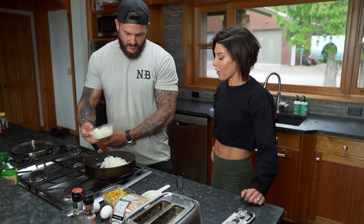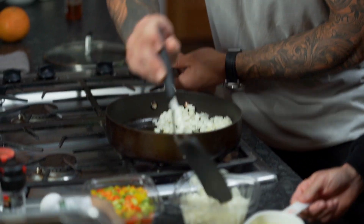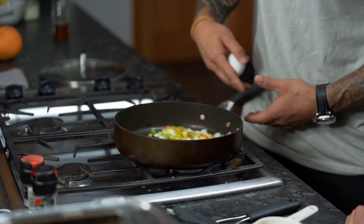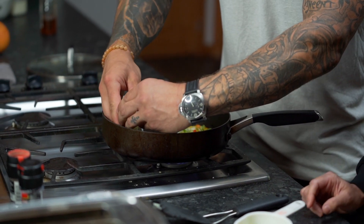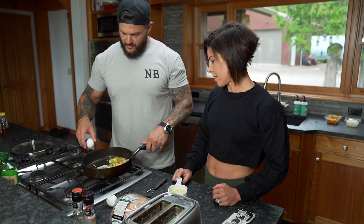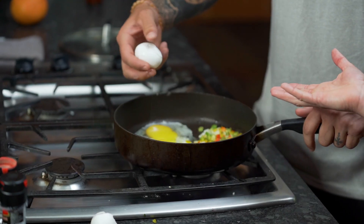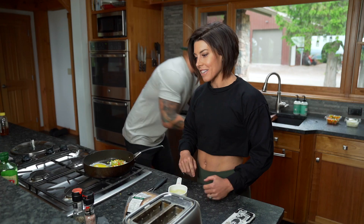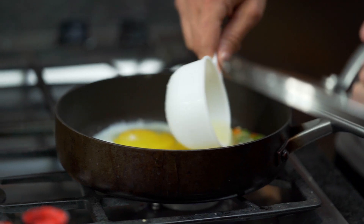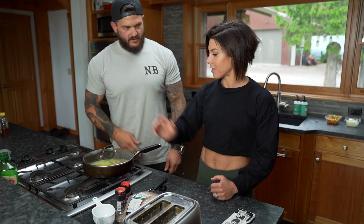Half a cup of onions — just for taste. Salt and pepper the eggs, then pour them over the veggies. I was going to do two pans but they assured me one pan would be amazing — it's all going in your stomach anyway. My mom taught me this steam technique and I thought I was the smartest person in the world because Rob didn't know you could cook eggs that way.